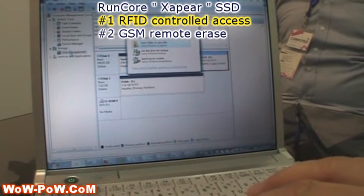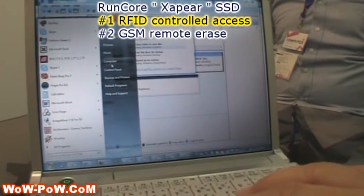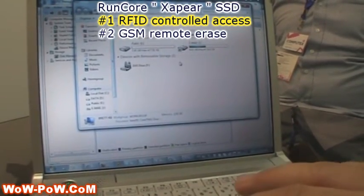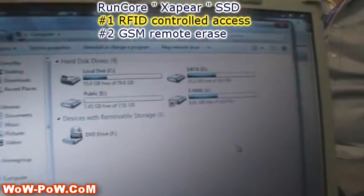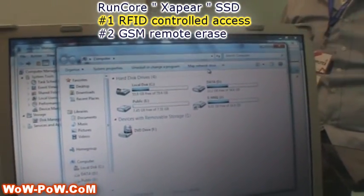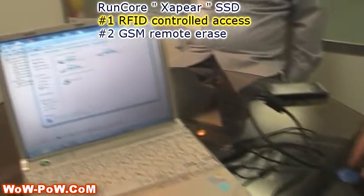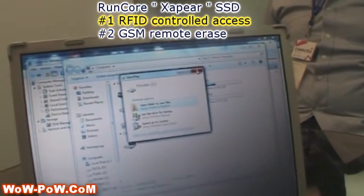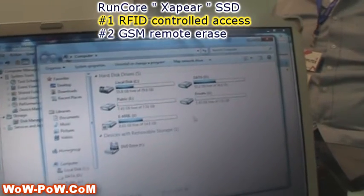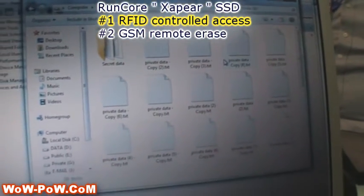We can go back to my computer and you'll see that now we only have the public disk. Now I've got my dongle and I'm going to press it right here — tap it right there — and boom, my files have shown up again. There's my private secret data for me to work on again. That's kind of nice.